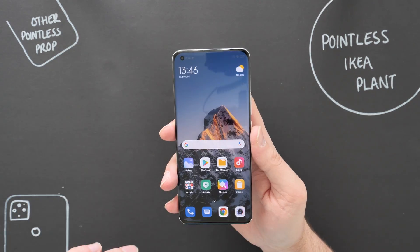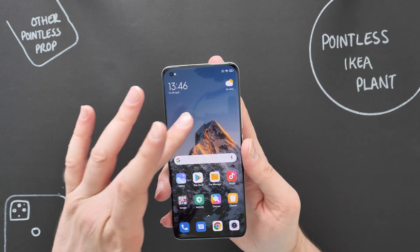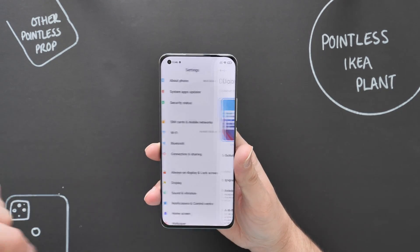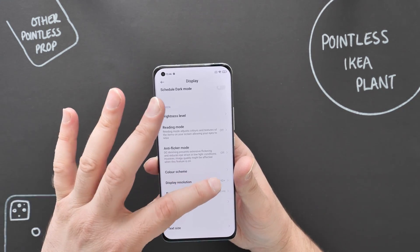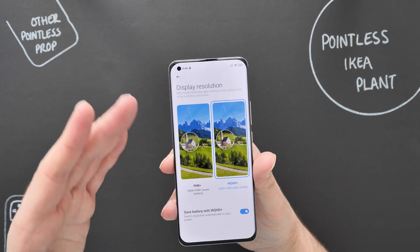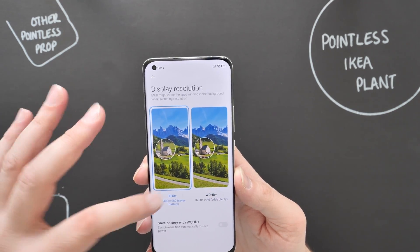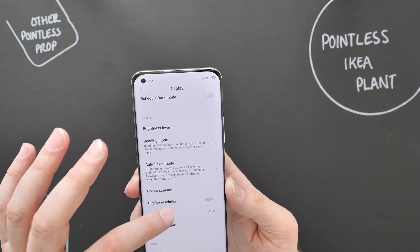I've opted for the app drawer setup — you can go for classic pages with apps across, but I prefer a nice app drawer. I'll quickly show you a few of the settings since this is just a quick first look. There is NFC available. Jumping to the display options: you have light mode and dark mode, and importantly display resolution — you can set it yourself down to FHD+ to preserve battery life. There's also an option to switch resolution automatically to save power.